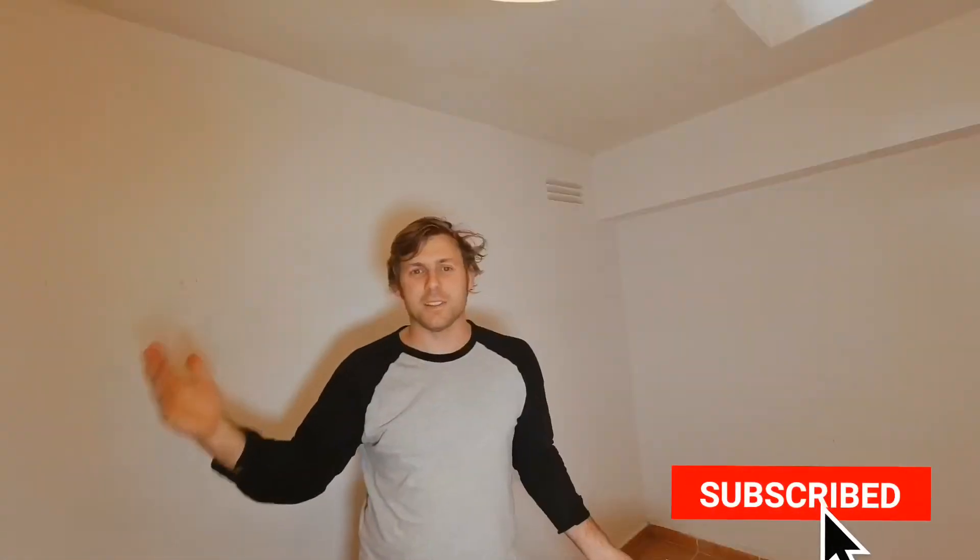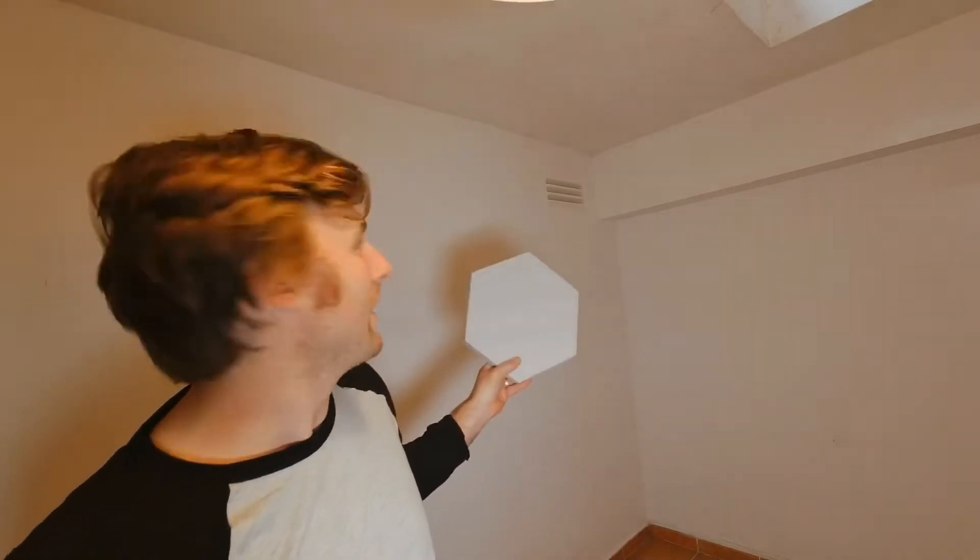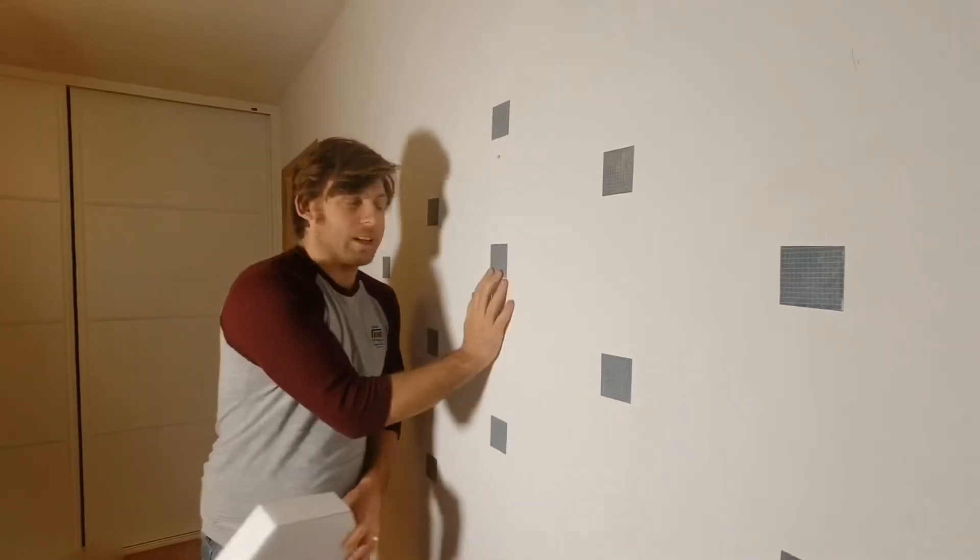As you can probably hear, this room has a massive echo in it. We've got to do something about that, so I've bought these little soundproofing foam pads that we're gonna stick up on the wall and see if we can take some of that echo out.